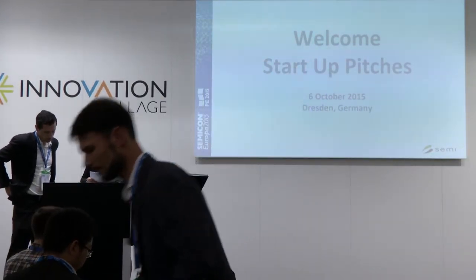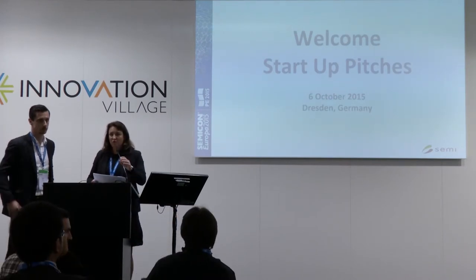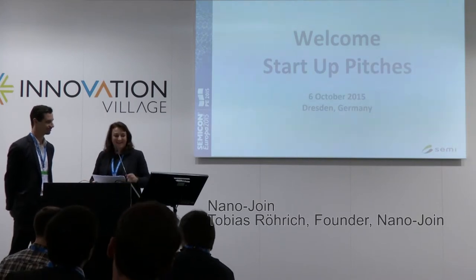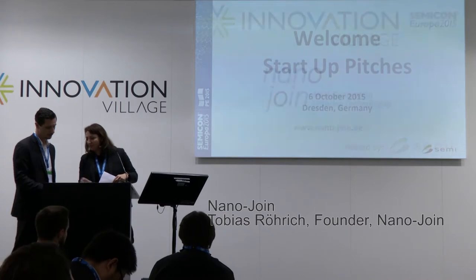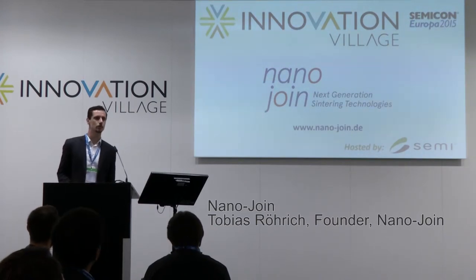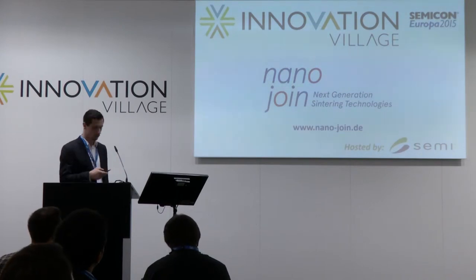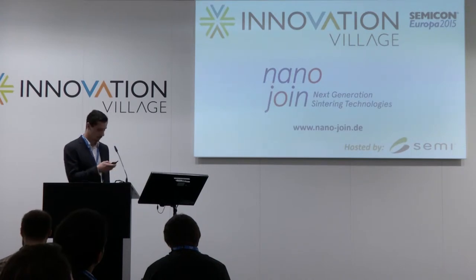Please welcome the last pitch of the day. We welcome NanoJoin and the founder of NanoJoin, Tobias Rorich. Good afternoon, ladies and gentlemen. Welcome to the last talk of this session. My name is Tobias Rorich. I'm founder of NanoJoin, and I'm now going to introduce you to our company.